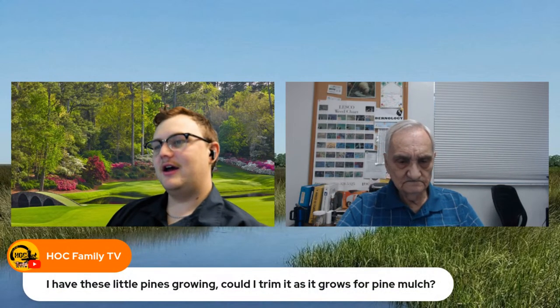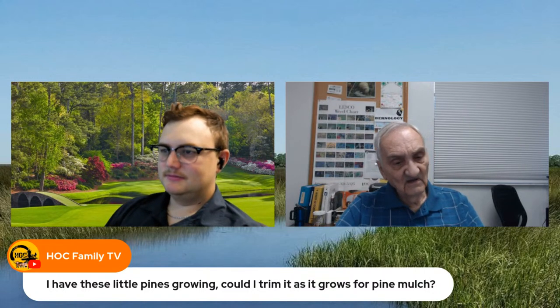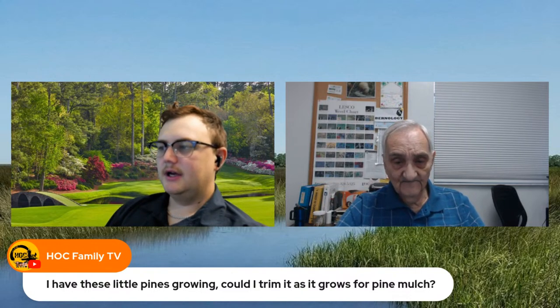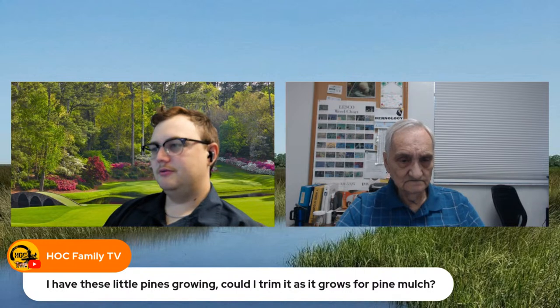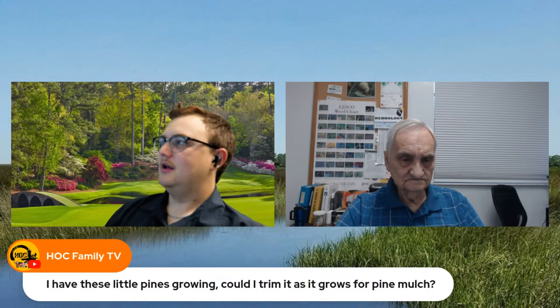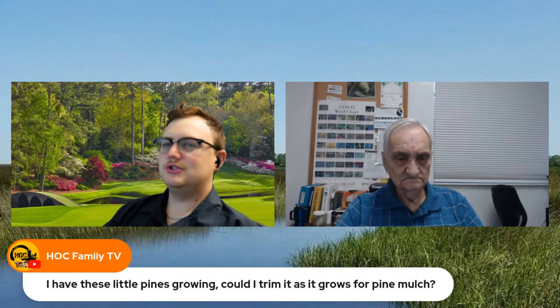Why can't they trim that pine tree as it's growing? I think trimming young pine trees is damaging. If you want those plants to grow to adulthood, you probably want to let them go for a while. Out in the wild, the percentage of those pine trees that make it to full adulthood is so low — so if you can help them out, the percentage of pines that are cared for will be a lot higher.